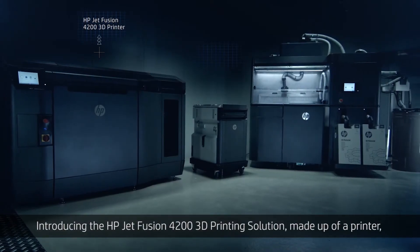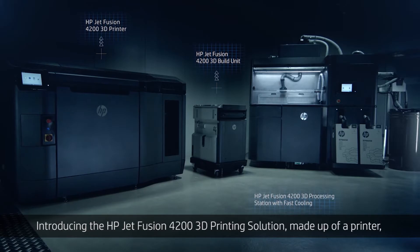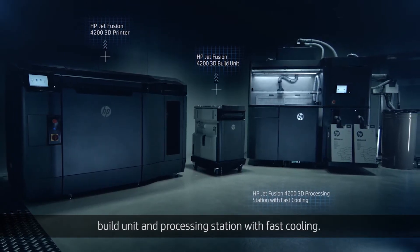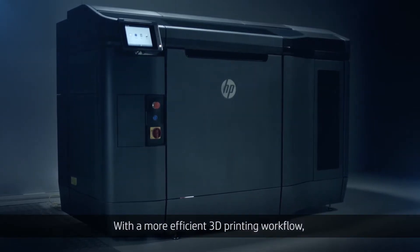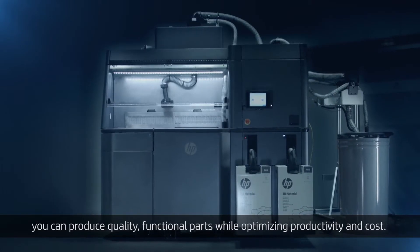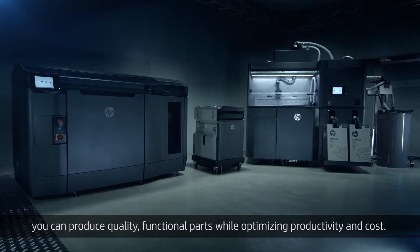Introducing the HP JetFusion 4200 3D printing solution, made up of a printer, build unit, and processing station with fast cooling. With a more efficient 3D printing workflow, you can produce quality functional parts while optimizing productivity and cost.